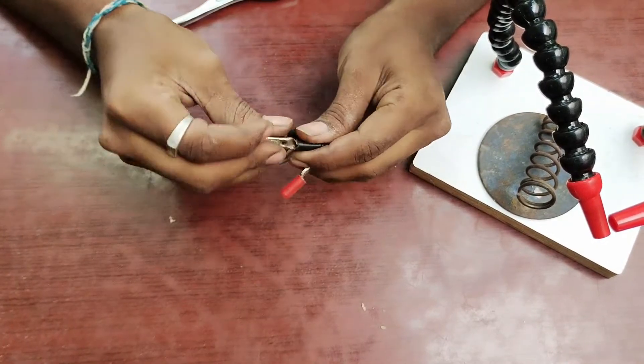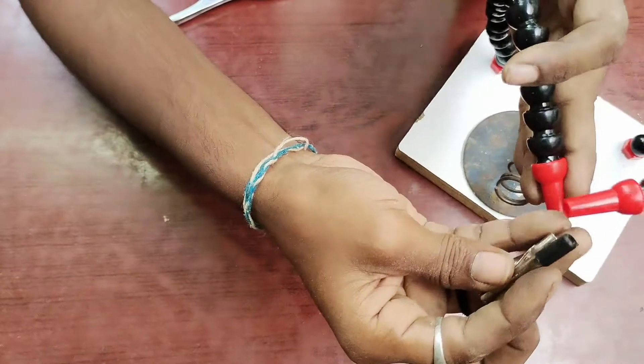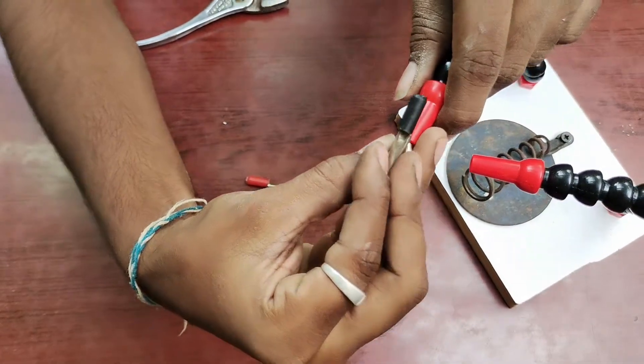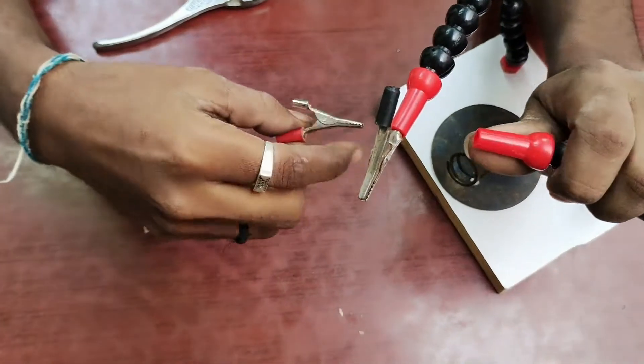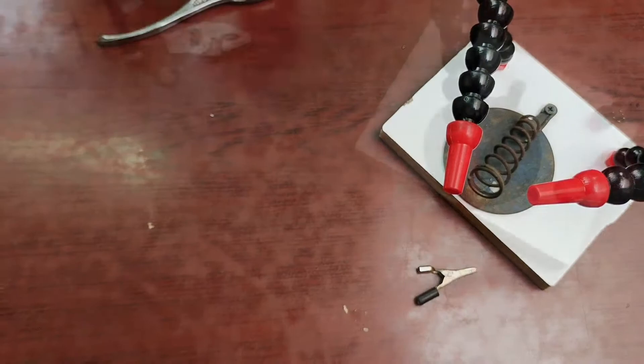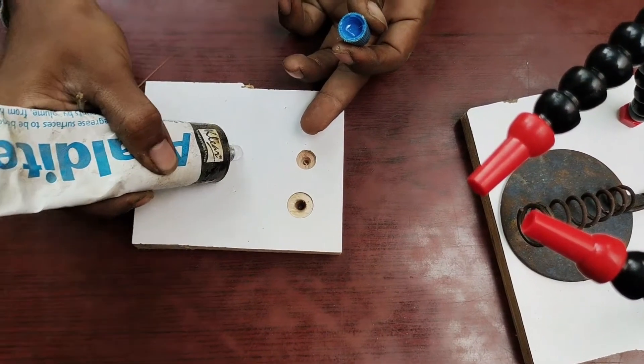If you want to add a cap, you can add a cap and add a hole in the starting hole. If you want to add a match or add glue, you want to add two components — you can see the two components.